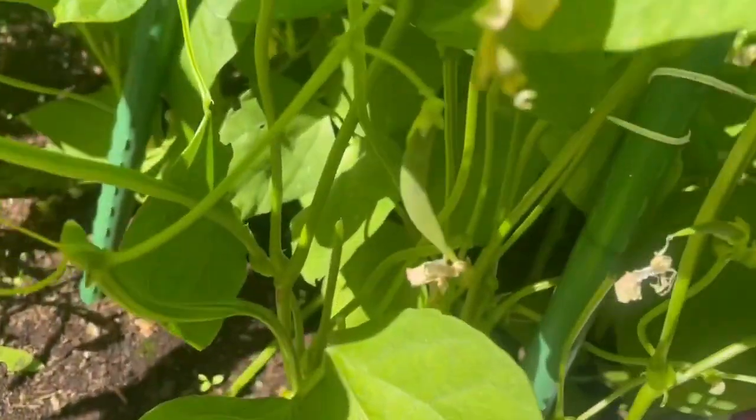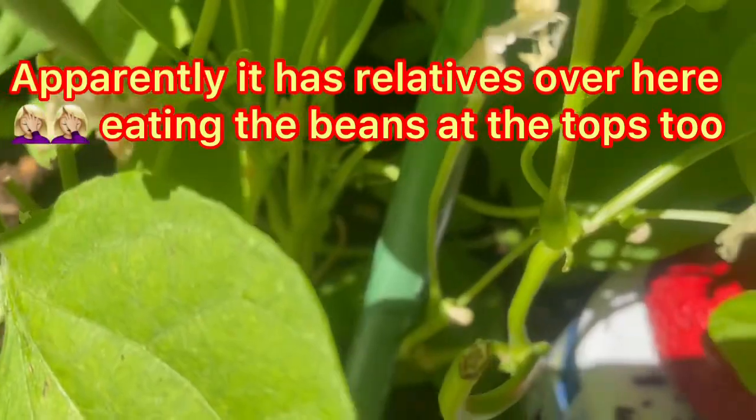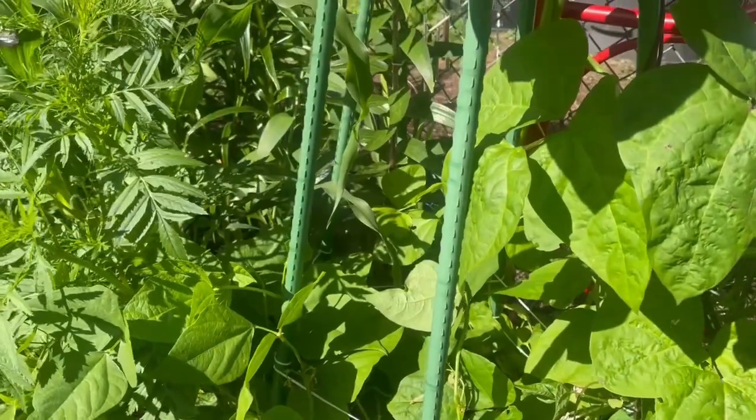We have tiny beans - a little tiny bean starting - and something's chewing all my freaking beans again today. Always something trying to eat stuff that I'm trying to eat.